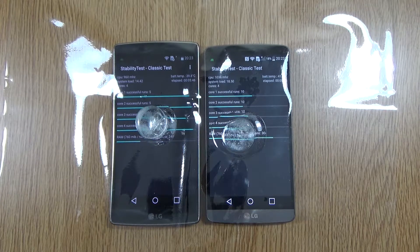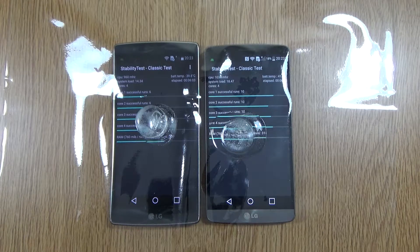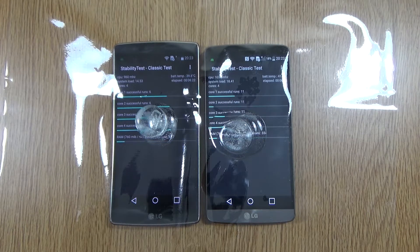At the 5-minute mark, interestingly the G3 seems to be running a bit hotter than the G Flex 2, which I was completely surprised by — I was expecting the G Flex 2 to really boil the ice cubes. You can see the ice cube is nearly melting on the G3. No crashes so far, and the G Flex 2 is maintaining a nice temperature of 40 versus 41 on the G3.